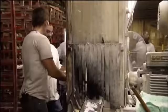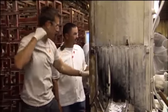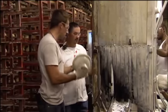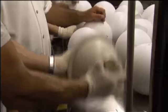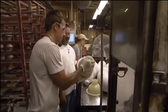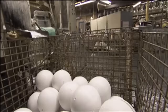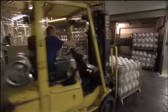As the resin dries inside the mold, our creations are actually starting to look like bowling balls. The introduction of the asymmetrical core in the 90s gave bowling a big popularity boost — it was easier to bowl a strike, so more and more people came out to play. Now some 70 million Americans hit the lanes every year. To keep up with the growing sport, Ebonite makes up to 5,000 balls a day.